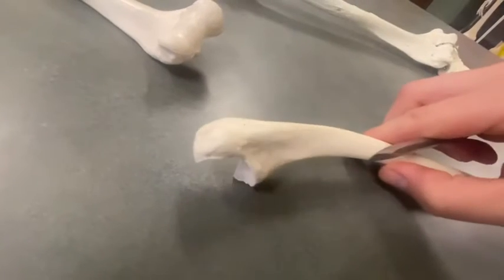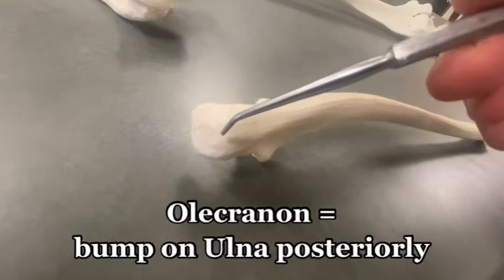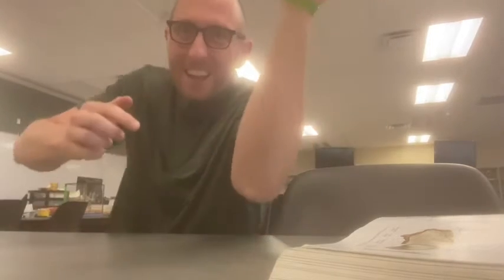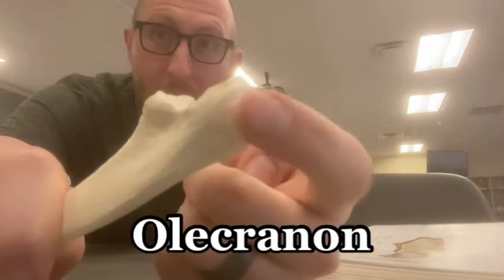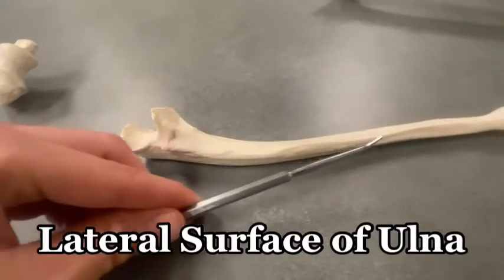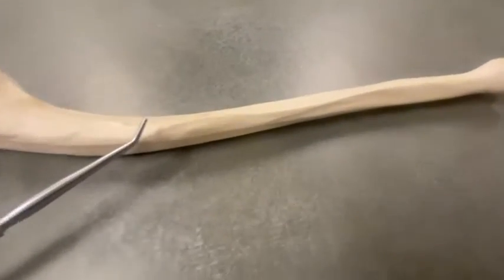If I flip it over posteriorly, this bump right here is called the olecranon — some people say olecranon, I say olecranon, two different pronunciations. This is that bump in the back of your elbow that you sometimes hit and cause a little pain. That is the olecranon of your ulna. Also, this is the lateral surface, but it's also called the interosseous border. We're going to see what that means very soon.